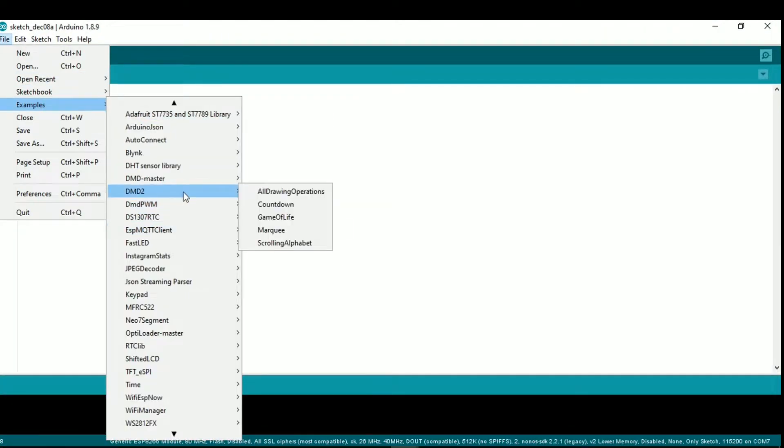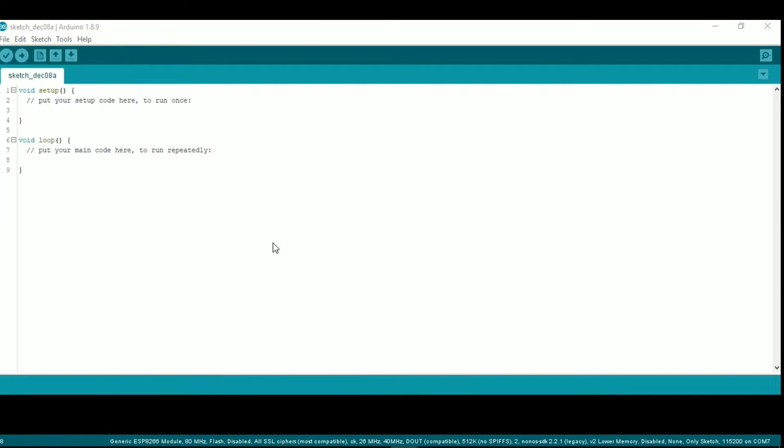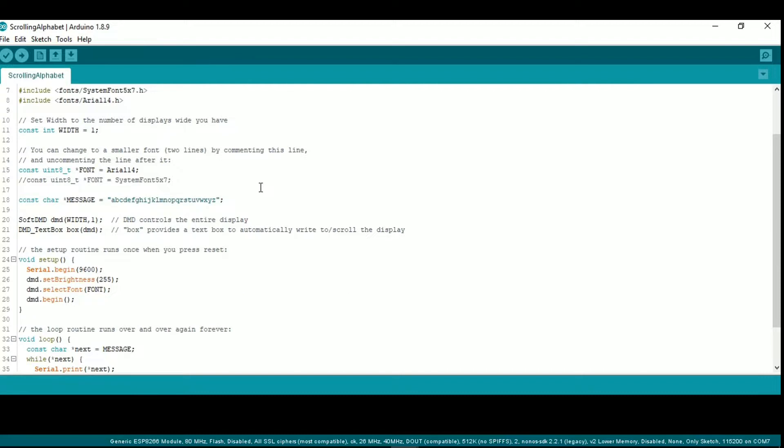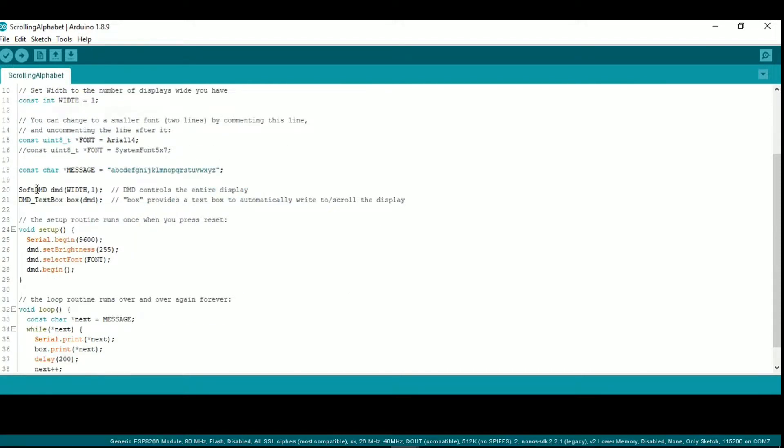I use DMD2 library to control the matrix. Download link is in the description. In this example, you need to make a small change. Soft DMD does not work with the ESP8266, so change it to SPI-DMD and you are good to go.